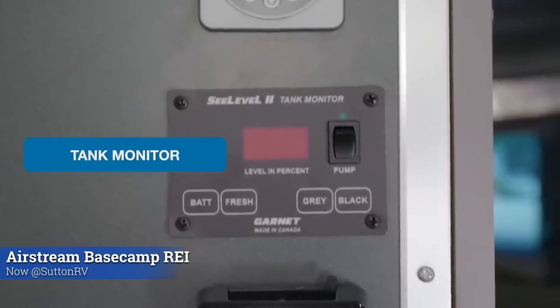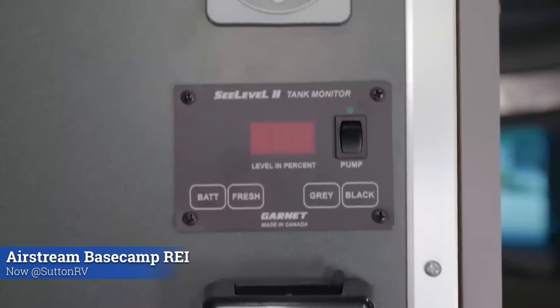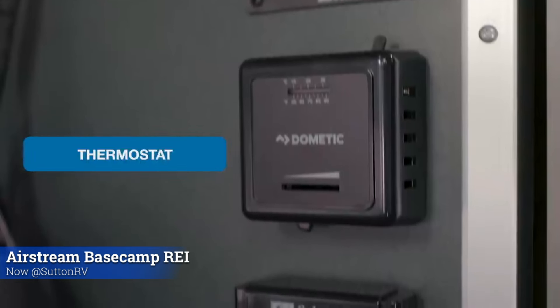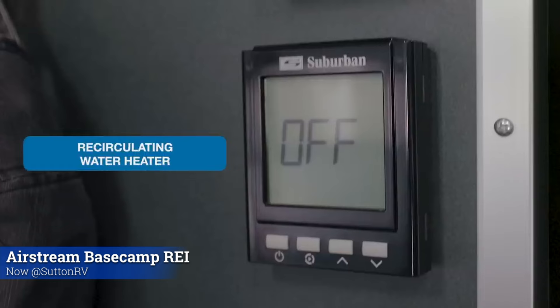Below that is your tank monitor. We have three tanks in the REI special edition — fresh, gray, and waste — and it will tell you percentage-wise where you are in capacity relative to the tank size. Below that is a thermostat for your furnace. When the furnace is on, not only are you heating the interior of the unit, but you're also heating the tanks and plumbing below. The last control is your hot water heater. Unique to the REI special edition is a recirculating feature — once you set the temperature, hot water will not come out of the shower until that temperature is reached. It's another way of conserving your resources.